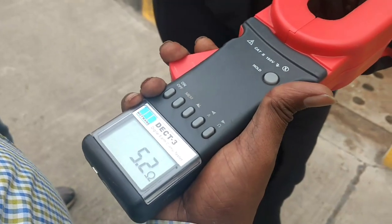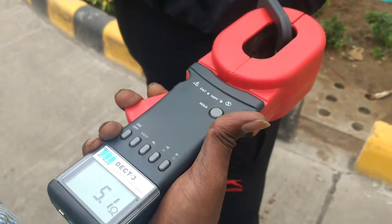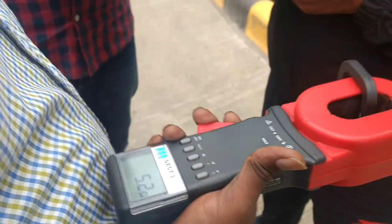Here is the earth tester device, and with it we get a ferrite core to check the resistance. According to IEEE standard, the resistance of an earthing GI strip should be less than 5 ohms.